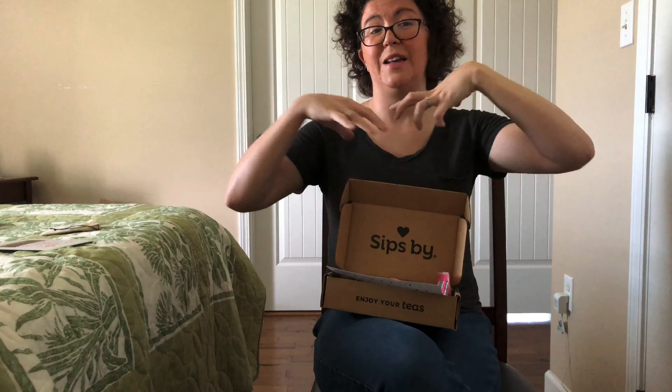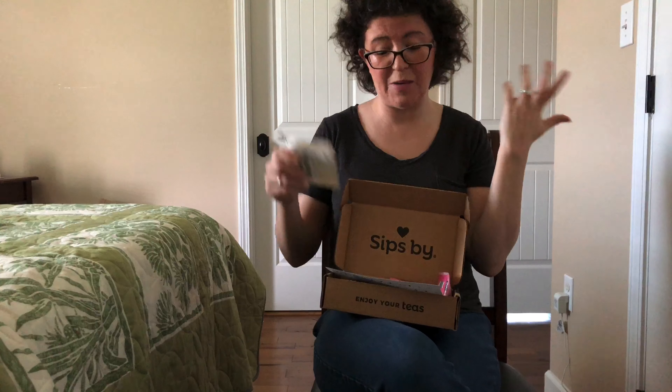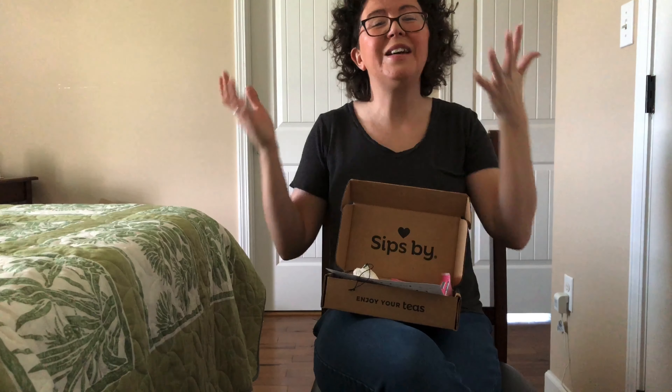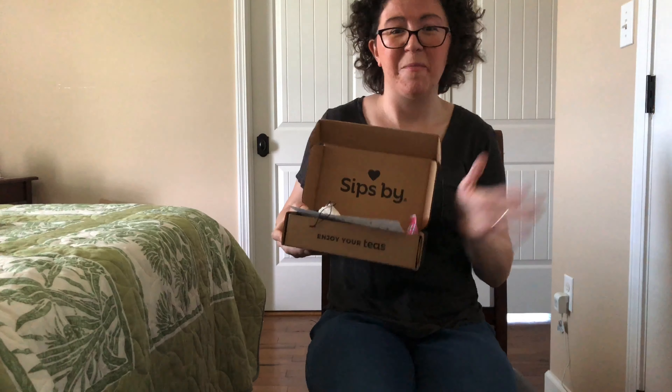So that's everything I received in my box from SipSpy — that is the woman-owned curated box. I think it's great. Let me know down below what you thought, if you've tried any of these teas or if you'd like to try any of them. If you want to check out the full review, I'll put that down below as well. Thank you guys so, so much for watching. I'll see you next time. Bye.